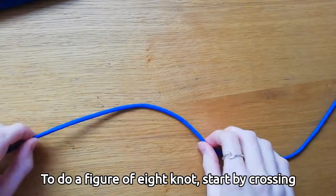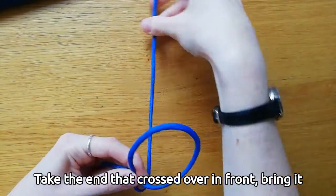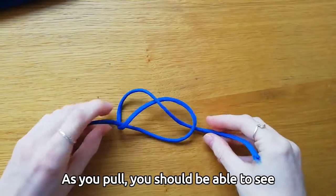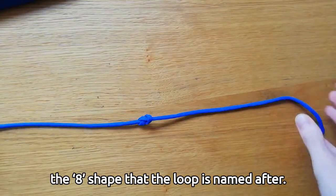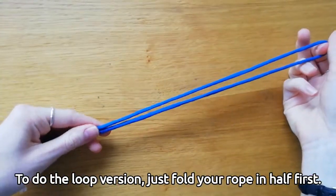To do a figure of eight knot, start by crossing your rope over itself to make a loop. Take the end that crossed over in front, bring it round the back, push it through the loop and pull. As you pull, you should be able to see the figure-eight shape that the knot is named after. To do the loop version, just fold your rope in half first.